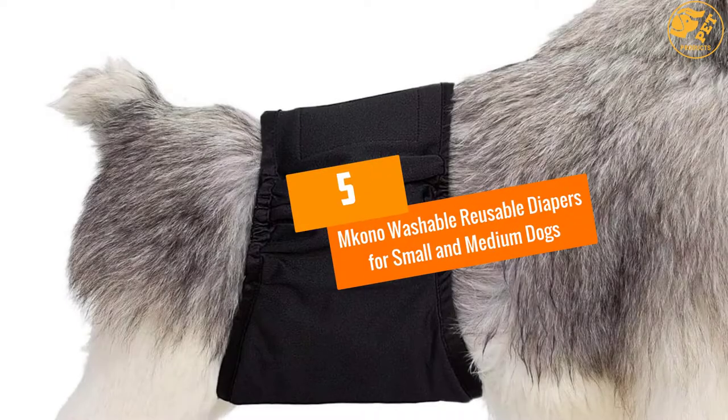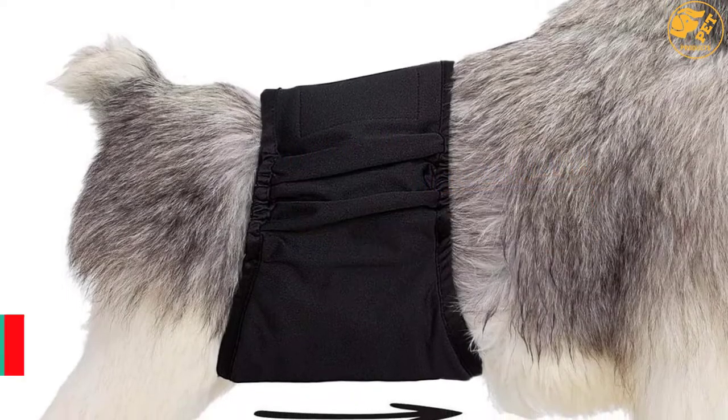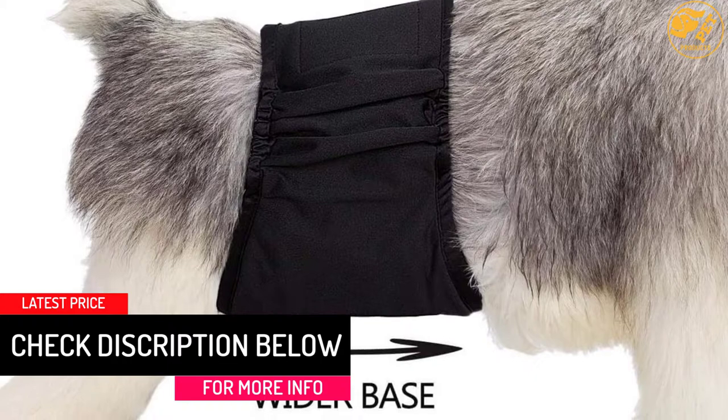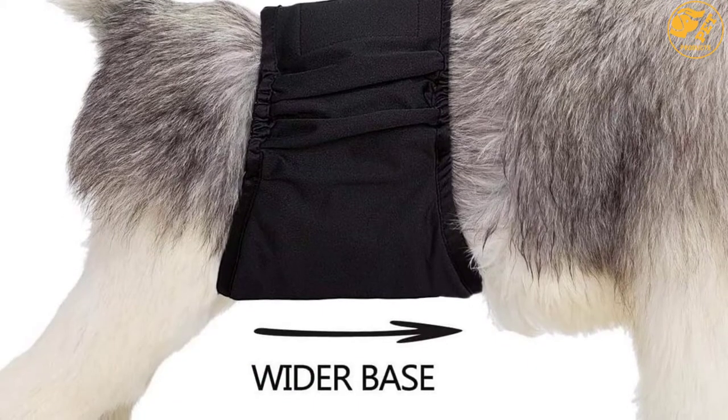At number 5, Emkona Washable Reusable Diapers for Small and Medium Dogs. This washable dog diaper has an inner double-layer absorbent pad inside. This makes the dog diaper very light and comfortable, and it allows double absorption of any moisture.